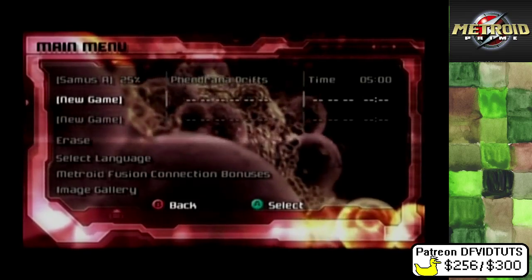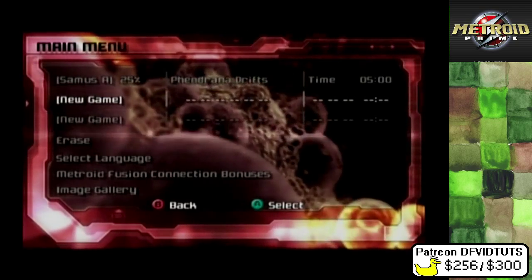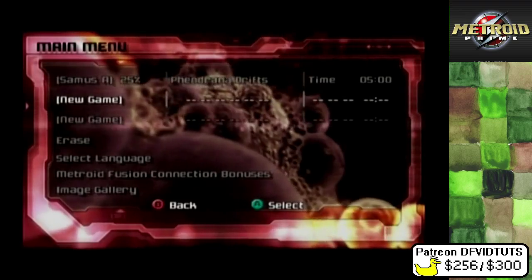Hey guys, I'm CaptainDurk and this is Metroid Prime. I wanted to play this and I got my old GameCube working, because I actually have it on the GameCube — I actually have a black Metroid Prime GameCube. So we're playing on that.